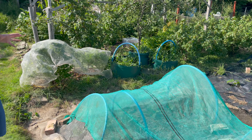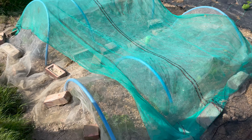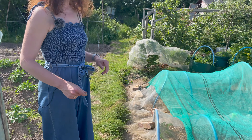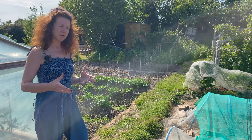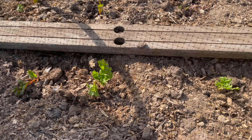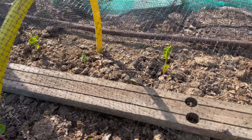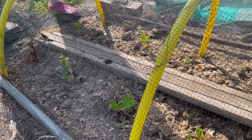The cabbages and the chard are doing really really well — they're covered because the birds will get them if I don't, and there's also white cabbage butterfly which I've already seen around. I planted out my chard not that long ago and unfortunately didn't cover it and the birds attacked it — that's a lesson learned. But it is actually starting to grow back, I've covered it now and you can see little leaves sprouting, which is really positive.